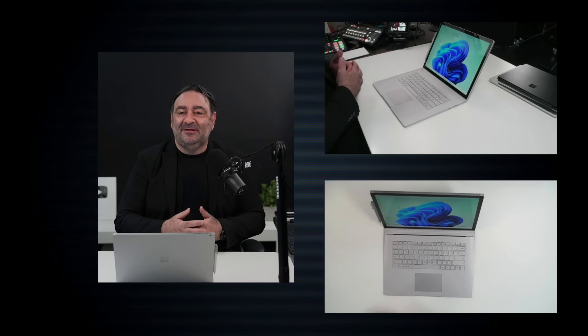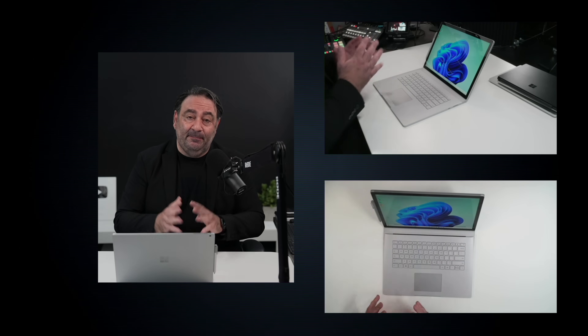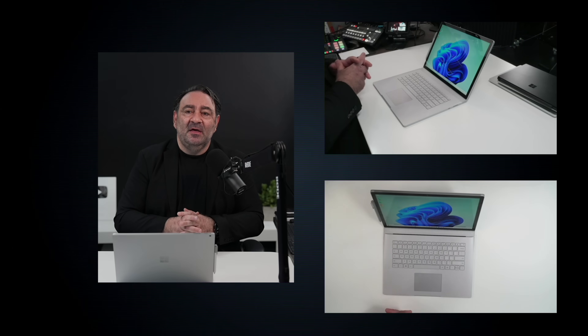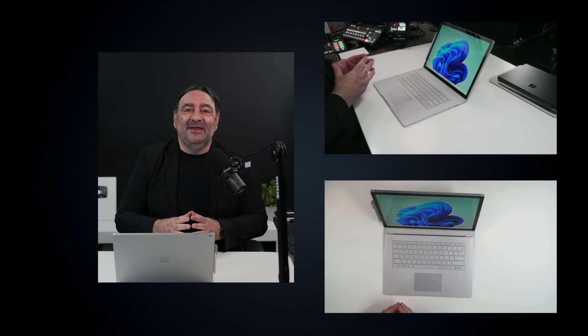If you're going to buy something like the Surface Book, check out the links in the description below. You can still find them over at Amazon — you can even get it renewed at Amazon with a 90-day return period if you don't like it. There are some pretty good deals on it, and you can also find it on eBay and other outlets. Until next time, this is Andrew — I'll see you in the next video.